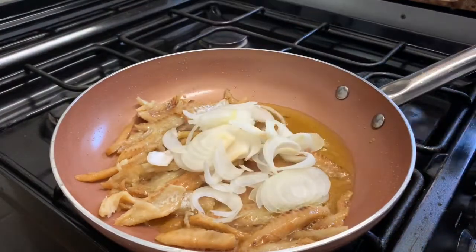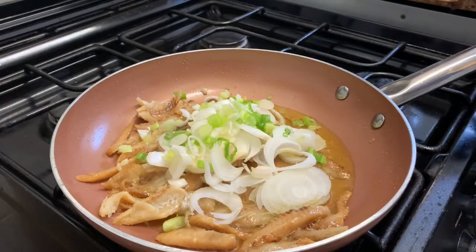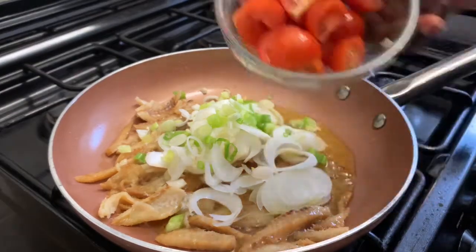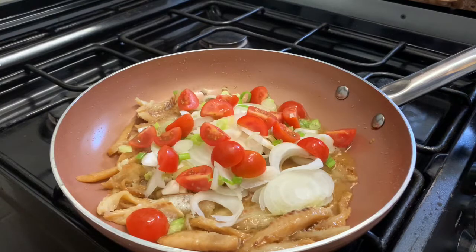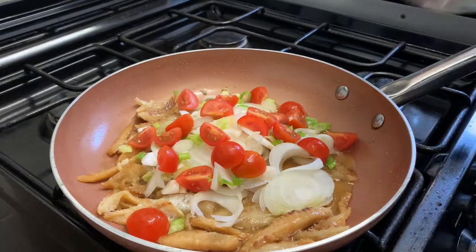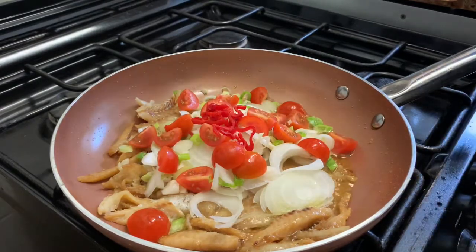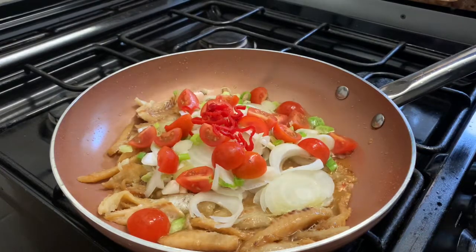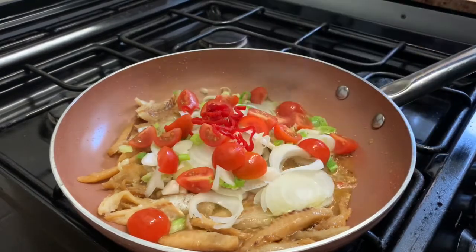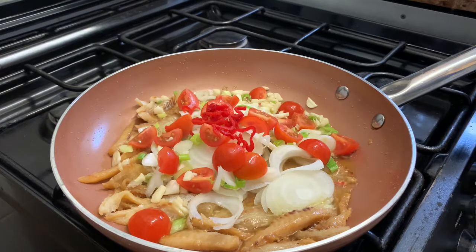I'm going to start frying by adding some onions, followed by my spring onions, and then I'm going to be adding some tomatoes — I love cherry tomatoes but you can use any. I'm also going to add my hot scotch bonnet peppers. If you want to keep the originality of the dish, go for scotch bonnet. Then I've got some chopped garlic — can't forget the chopped garlic, I love cooking with garlic especially when frying.